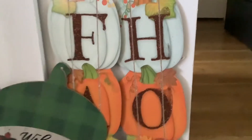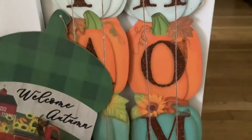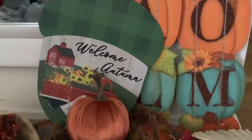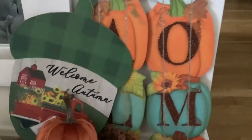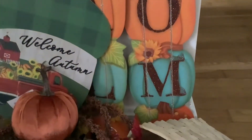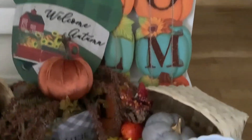So this is my Dollar Tree haul. I tried to stack it all together to maybe give you some ideas of different ways to display them. I loved this welcome autumn sign on this green acorn. And these stacked pumpkins — I got two of them and I'm going to do a DIY, actually mounting them onto some nice rustic wood.